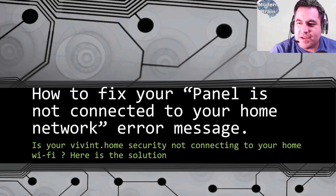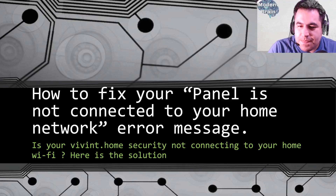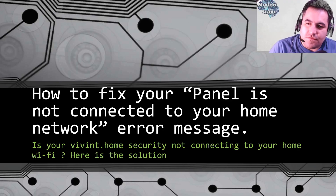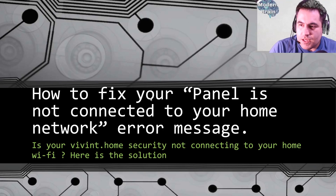Hello and welcome to Modern Brain, the place where you can learn just about anything. Today we're going to learn how to fix your panel if it's not connected to your home network — the error message on the Vivint panel. Vivint is a security company that provides smart devices to your home, one of the most advanced companies out there, and I am not sponsoring them or getting paid for this video, but I thought I'd help those of you getting this error message.